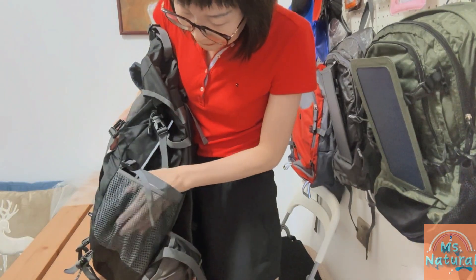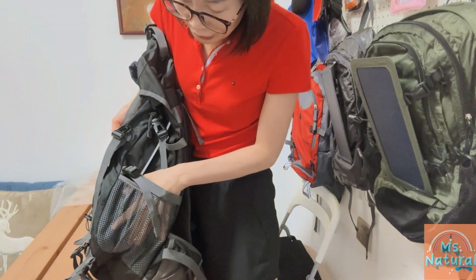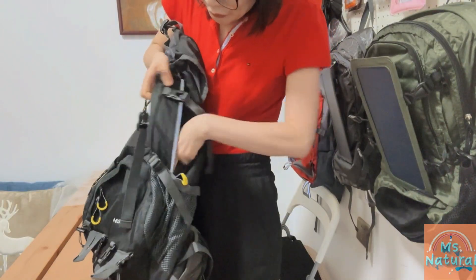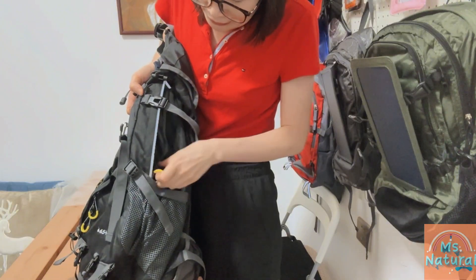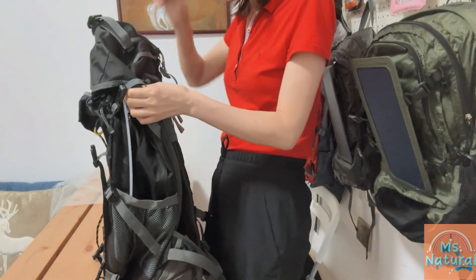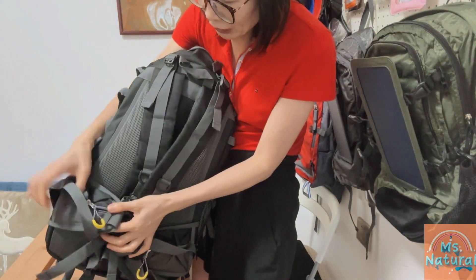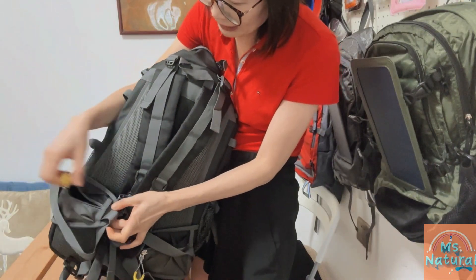On the side of this bag there are two bigger slip-in pockets — great for water bottles, umbrellas, and other stuff. On top of those there are two big compartments with zip access on both sides, great for quick and easy access to daily-use items. On the bottom sides there are also two pockets with zip access for small items.